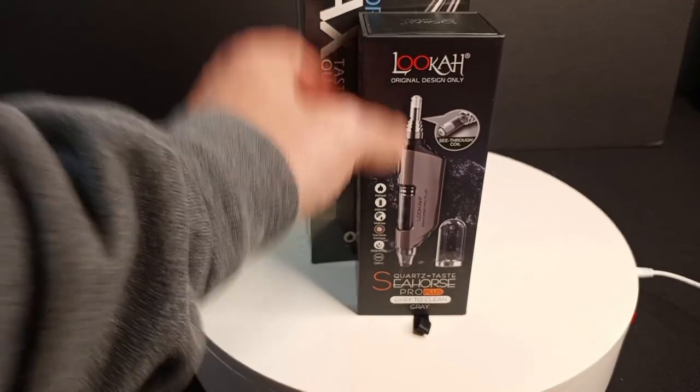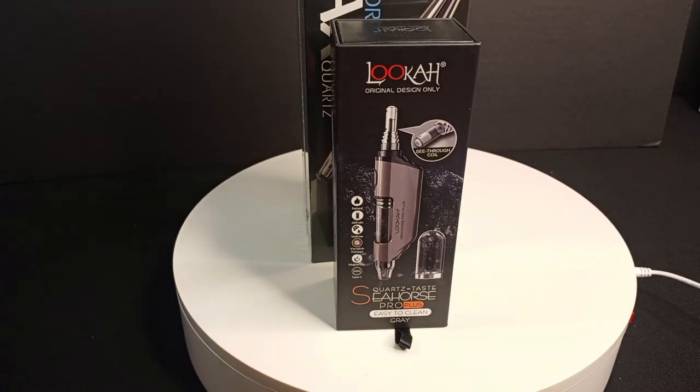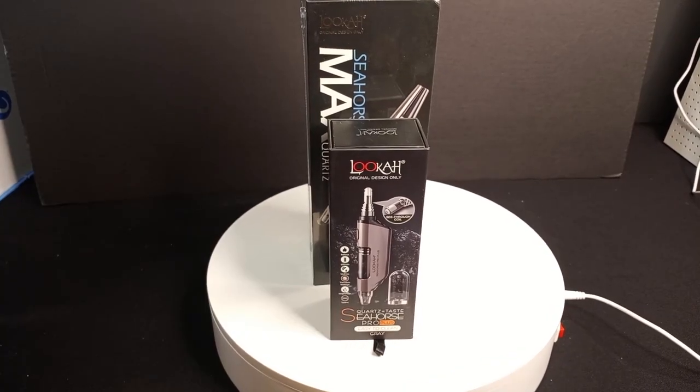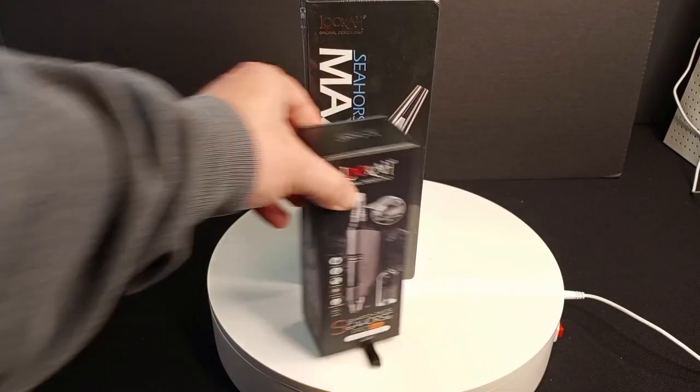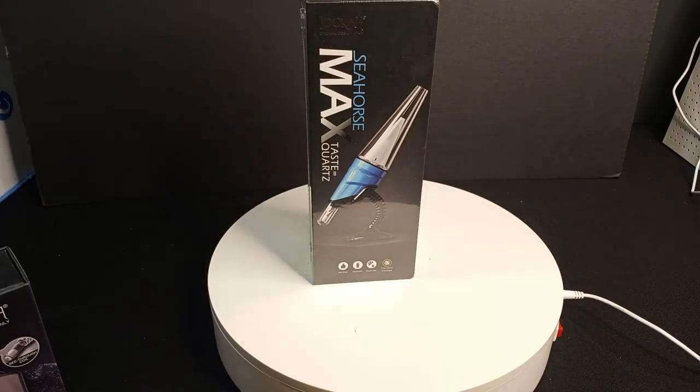Once upon a time on this channel, I reviewed the Luka Seahorse Pro Plus, but I picked up something else from our friends at Luka. Zoom out here for dramatic effect. The Seahorse Max — that sucker's a beast.